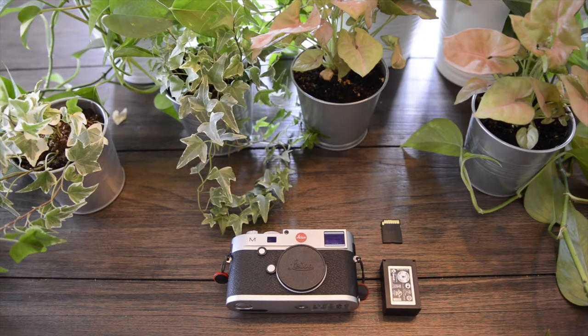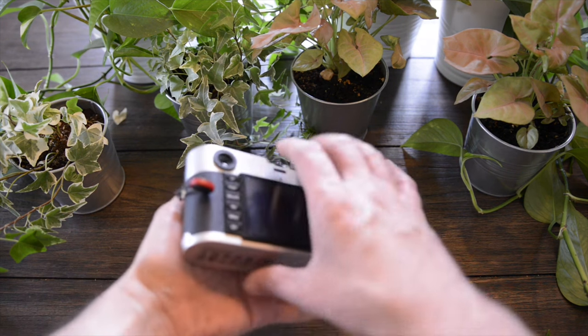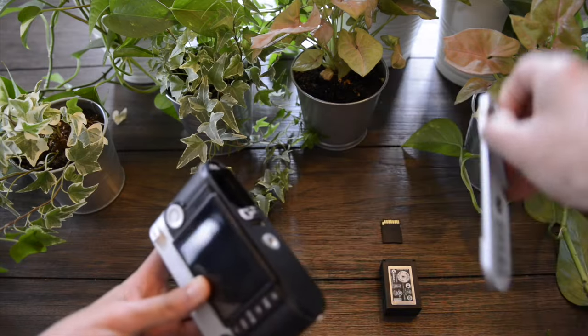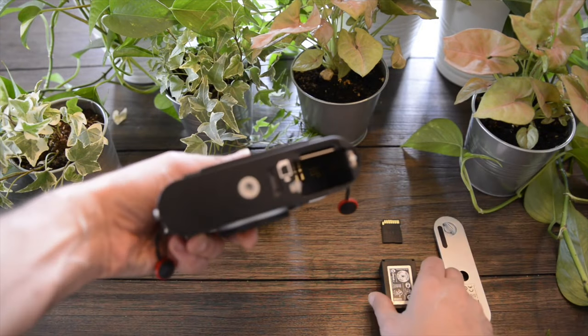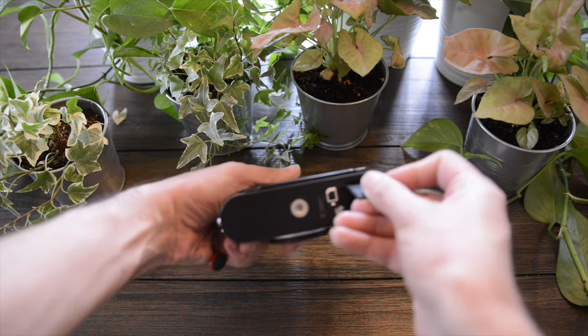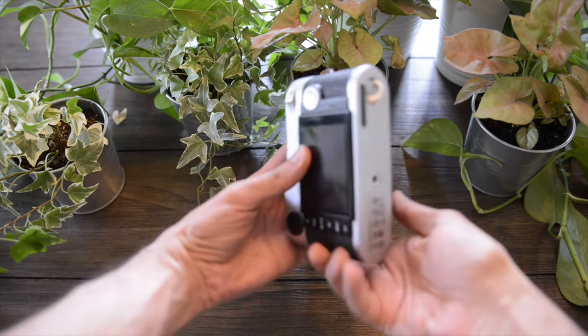I don't want to sound like a fanboy and only say positive things about the camera. It has several quirks: not very good for video, not crazy high ISO, not very good with flashlights, a little bit too heavy, no dedicated memory card door, no Wi-Fi, and of course the buffer could be a little bit bigger.